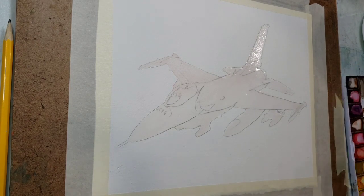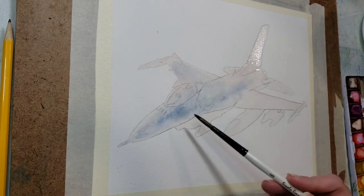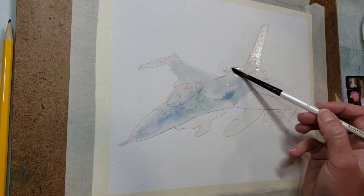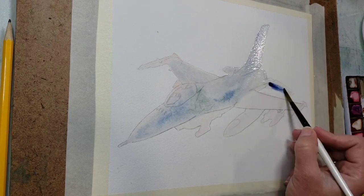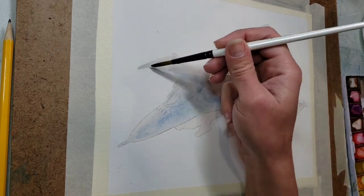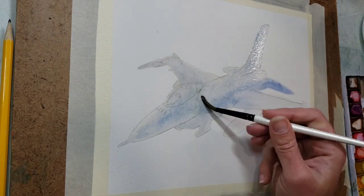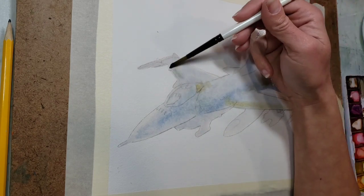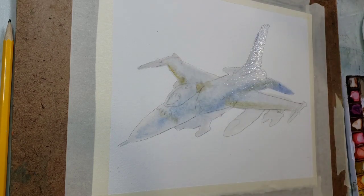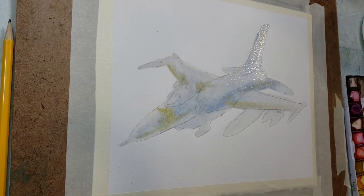I've got the entire thing wet with water and now I'm just dropping in some light blue mixed with a little bit of gray and a little bit of gold. The blue I'm using is ultramarine blue, then a little bit of yellow ochre for the gold color, and burnt umber for the brown. The brown tones down the blue a little bit and the yellow makes a blue-green color.